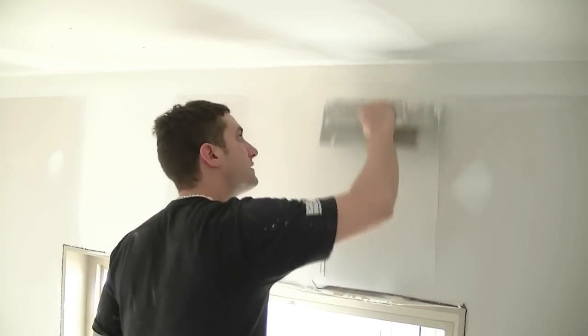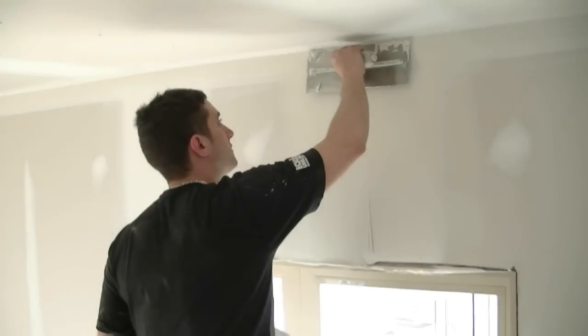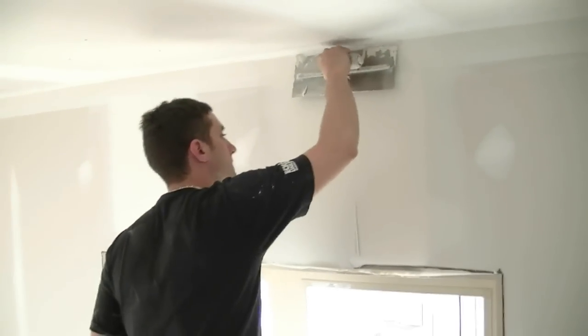I'm going to grab some mud and do the same thing to the other side — go right to the top, clean off that one side. Then I'm going to go in the middle for the last swipe, down the middle, and then we've got a beautiful looking butt. Really easy to sand. I don't see any scratches, it looks very flat.